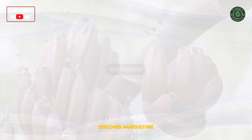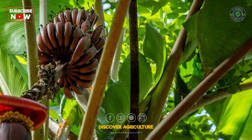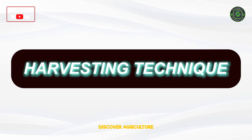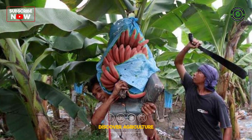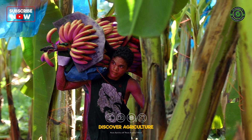Maturation: Red bananas are harvested when they reach the desired stage of ripeness. The skin should be a deep red-purple color and the flesh should be creamy and sweet. Harvesting Technique: Cut the banana bunches using sharp tools to avoid damaging the fruit. Be cautious not to bruise the bananas during harvesting.